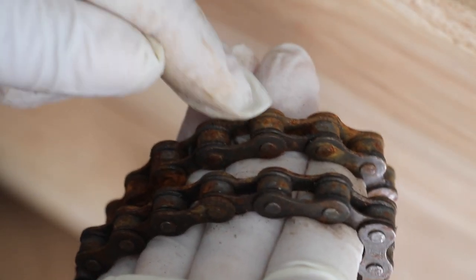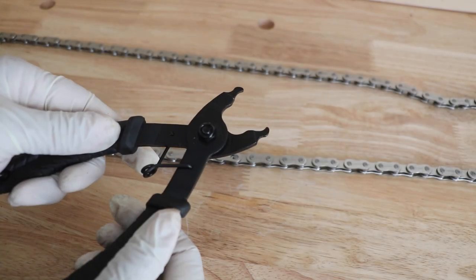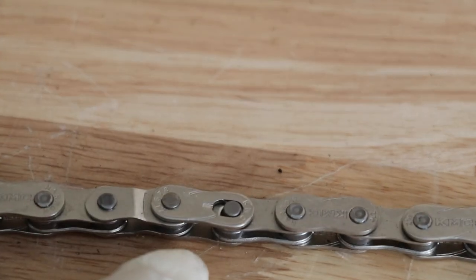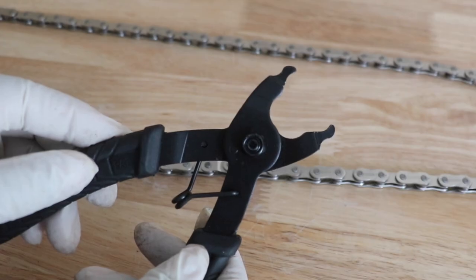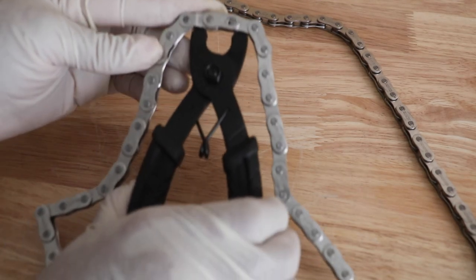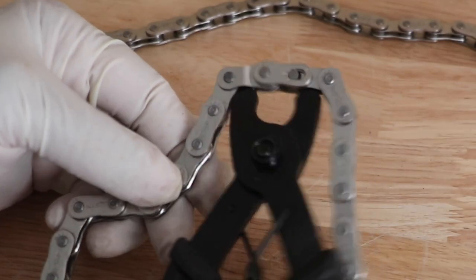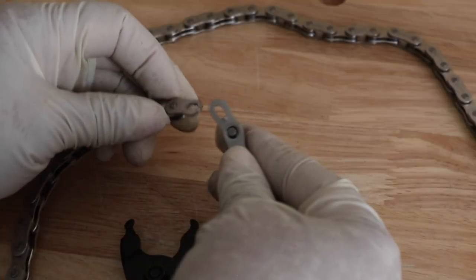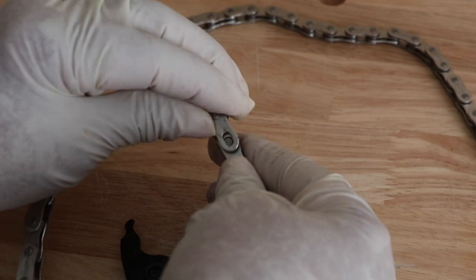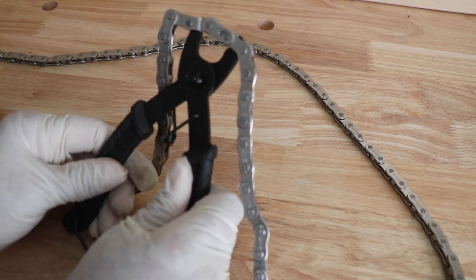Our chain is pretty rusty, so it needs to be replaced. Here's our new bicycle chain, and it comes with a quick link — that's a master link — and we're going to be using our master link tool. We take the master link tool and insert it in the chain, then just squeeze, and that disengages the chain. When it's time to put the chain back together, it's just as easy — pull the handle apart and it's set.